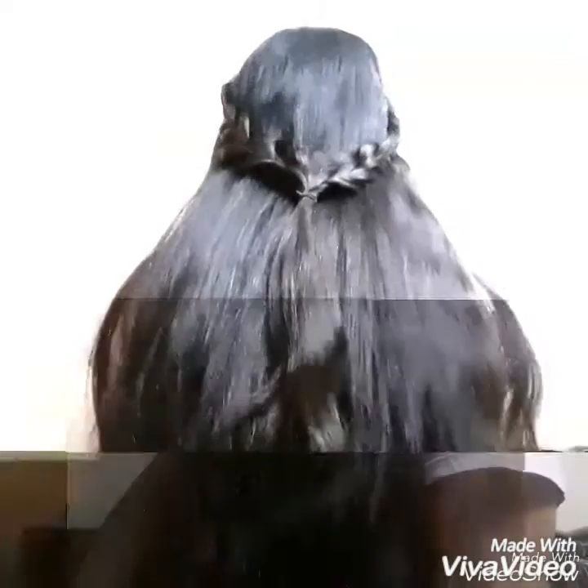Dear one, welcome back to my channel. So if you know how to do this quality hairstyle for medium to long hair, then keep on watching.